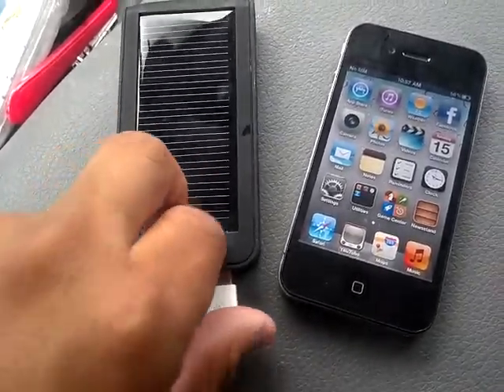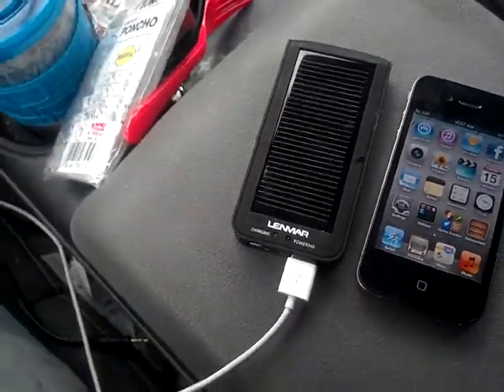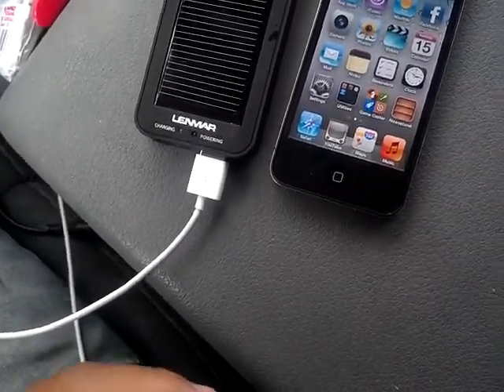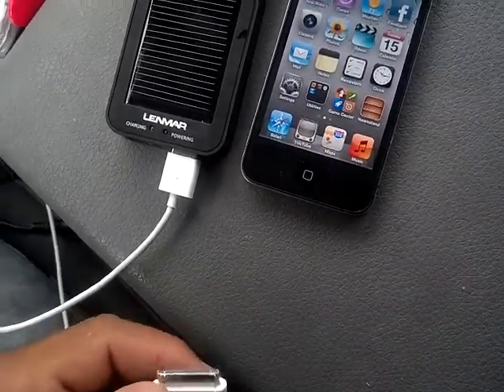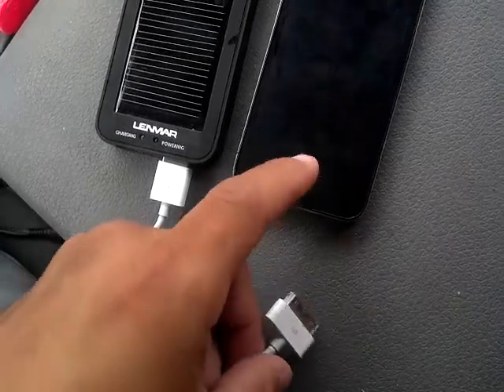Let me just tell you right now — that did not work very well. I left it charging for pretty much two to three days and it charged my cell phone maybe about five or ten percent, which was not much.